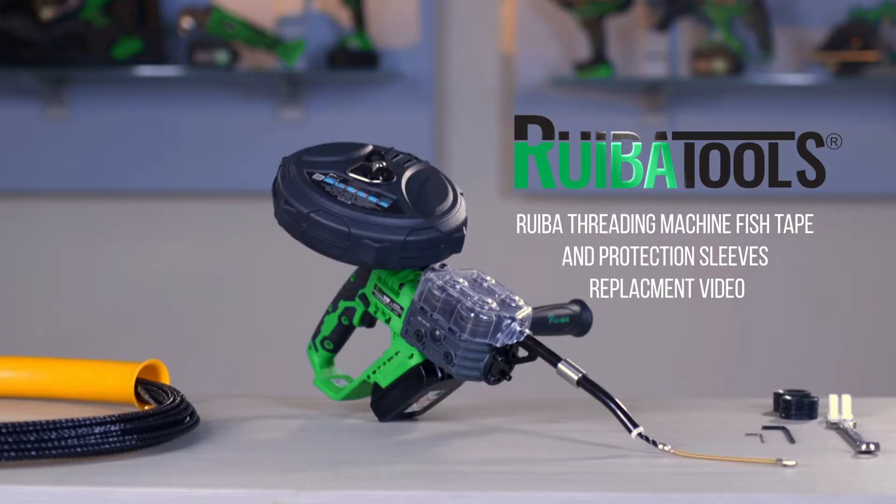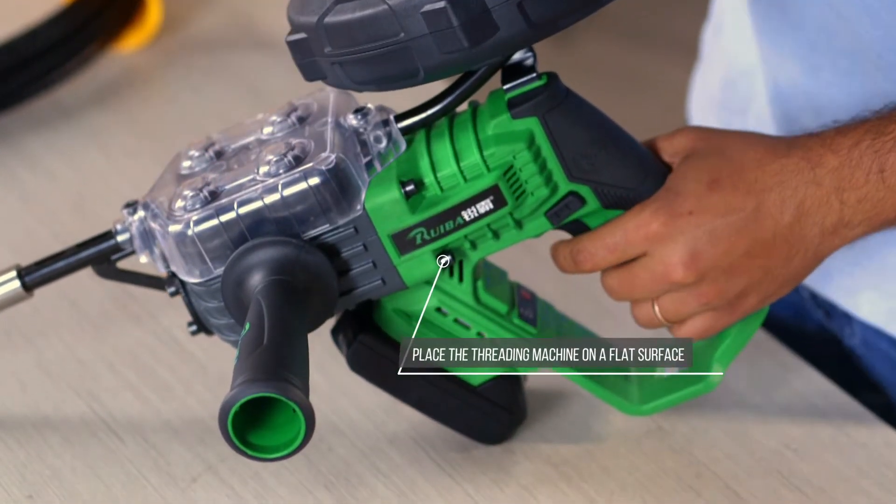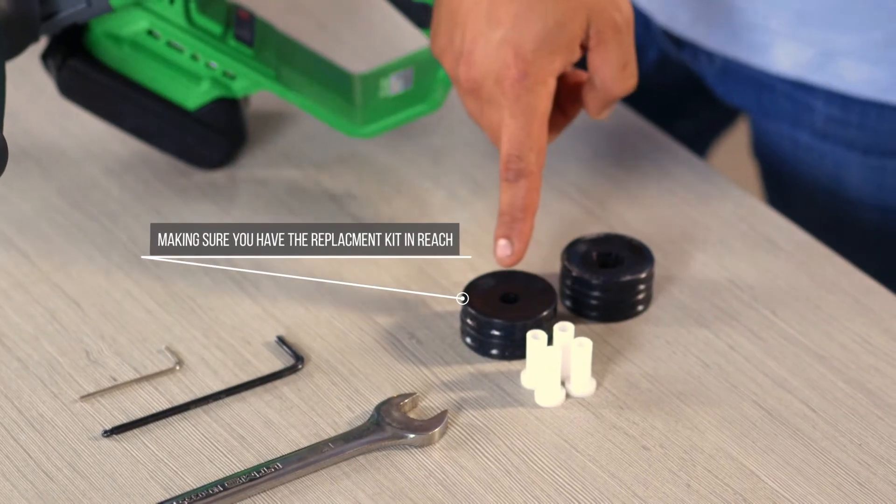Ruweba Threading Machine Fish Tape and Protection Sleeves Replacement Video. Place the threading machine on a flat surface, making sure you have the replacement kit in reach.